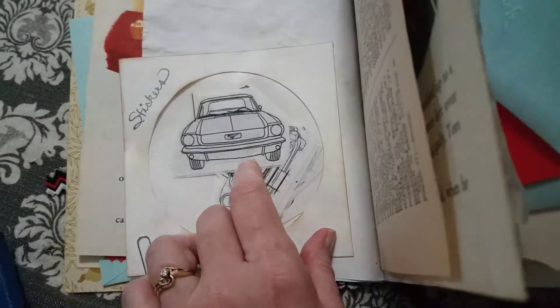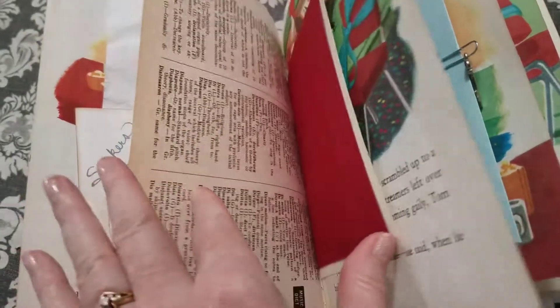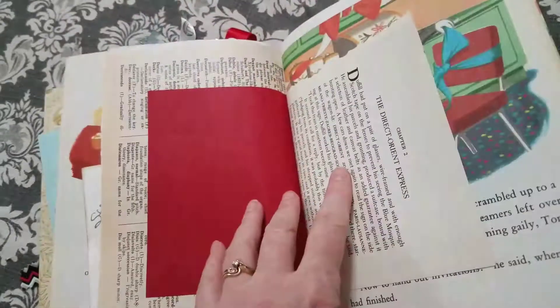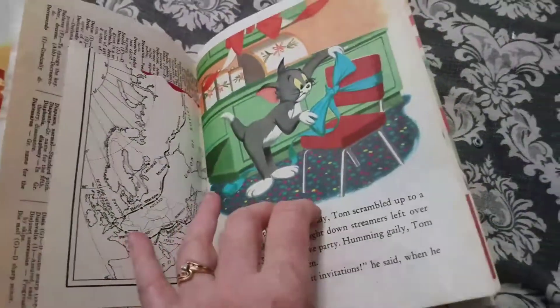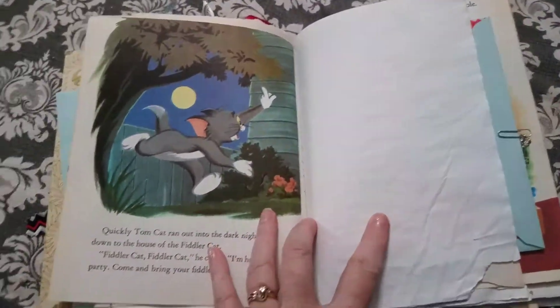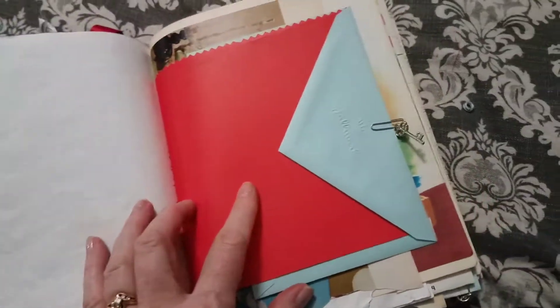I put them in here. This is the old car — she likes old cars, so I put those in there. I told her she can mark on them or color-pen them, make them look nice, and put them anywhere she wants in her journal. I also put lots of envelopes in.